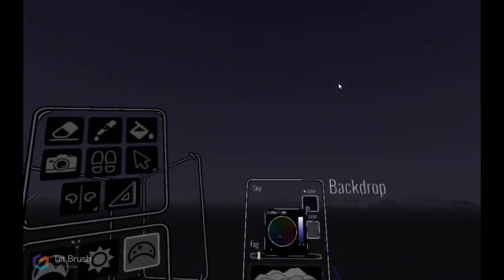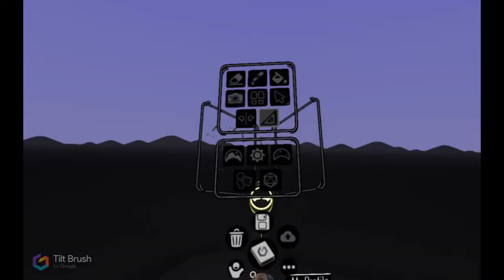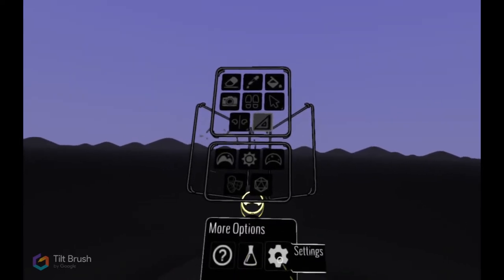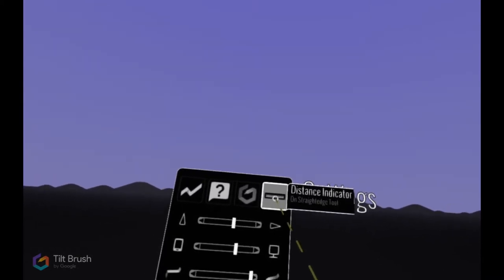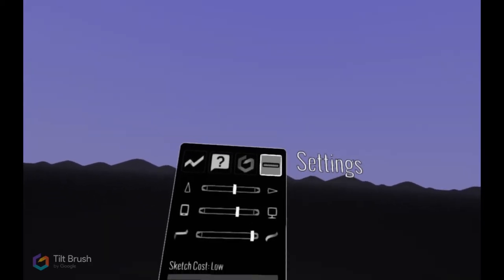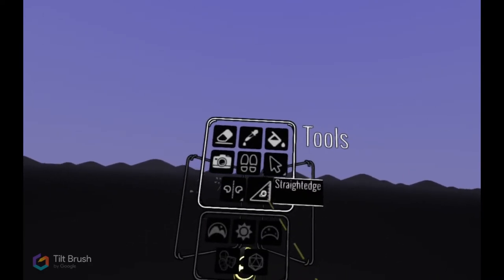I will leave a link in the description. To start, I want to go ahead and turn the lights on here. I'm going to take a bright color so I can see it from far away. If you go to your little carousel, then more options and go to settings, you can toggle your distance indicator on and off. Basically what this does is gives you the exact measurement in meters of how long your brushstroke is, and it only works for the straight edge tool. I'm going to make sure my straight edge is on.